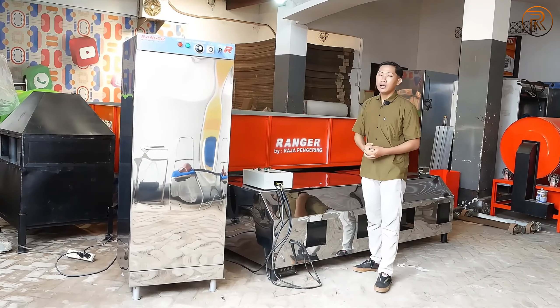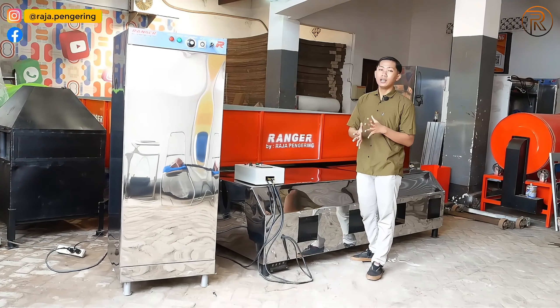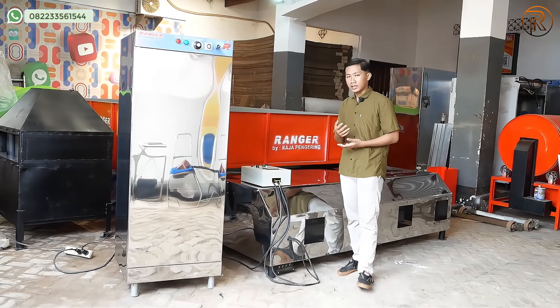Untuk bagian tengah-tengahnya ada kasanya sendiri, kasanya double layer, cocok digunakan untuk pengeringan. Di bawah kasanya ada kaki-kaki penyangga yang digunakan untuk penyangga kasa, supaya pengeringannya bisa dilakukan dalam jumlah banyak sekaligus.